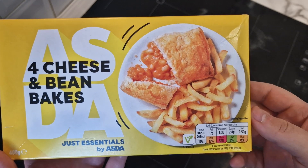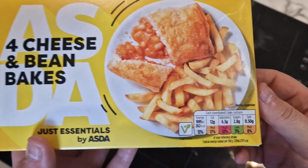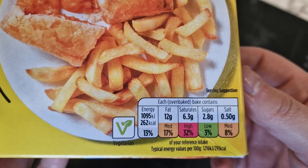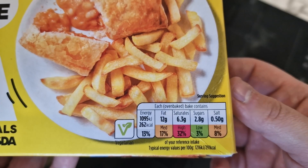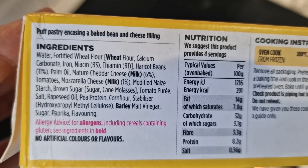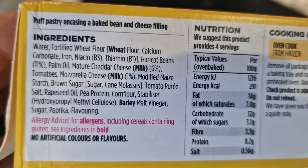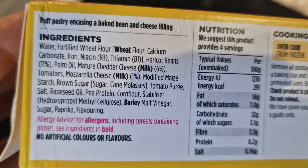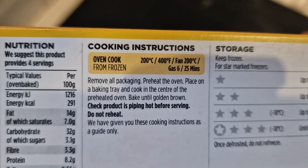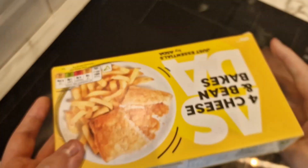Let's take a closer look at the box. The serving suggestion shows it with chips but I'm just going to try it on its own. 400 grams for four, so about 100 grams per bake. It's got a traffic light system - 262 calories, 12 grams of fat, 6 grams saturates, 2.8 grams sugar, and a little bit of salt. Puff pastry encasing a baked bean and cheese filling. Haricot beans 11%, mature cheddar cheese 6%, tomatoes, mozzarella cheese 1%. 8.2 grams of protein.